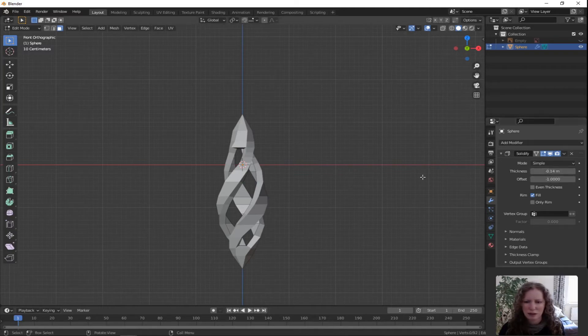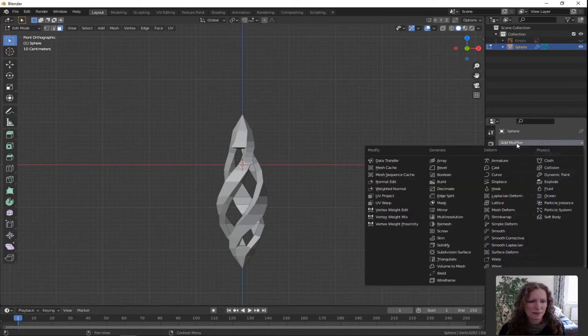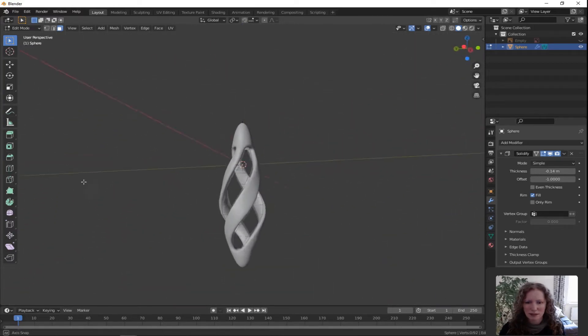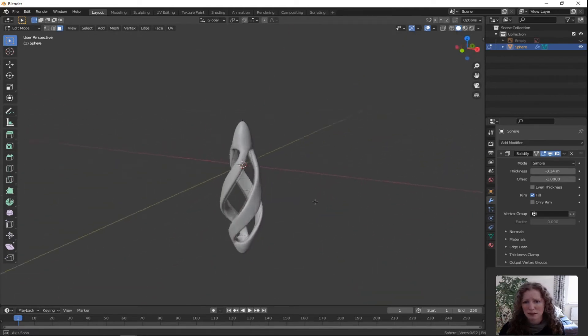Let go. Now we have to smooth this shape out, so click add modifier and under generate we're going to pick subdivision surface. I'm going to up those numbers to three. Use the middle scroll wheel to have a look around the object and see if you're happy with it. That's pretty good.